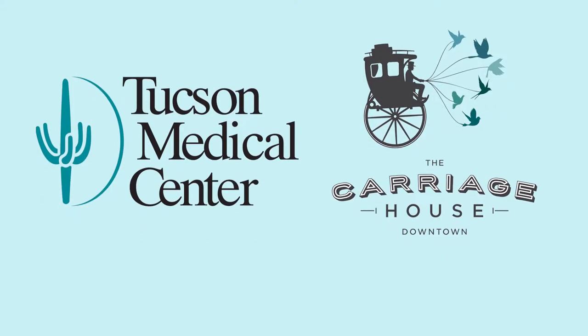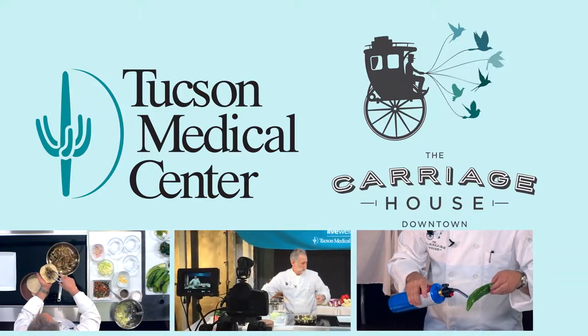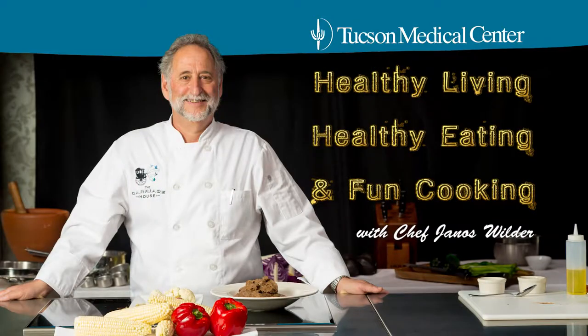I'm Janos Wilder from The Carriage House, so excited for this partnership with Tucson Medical Center. We're really looking forward to bringing you some healthy recipes, some cooking tips. Here's to healthy living, healthy eating, and some fun cooking.